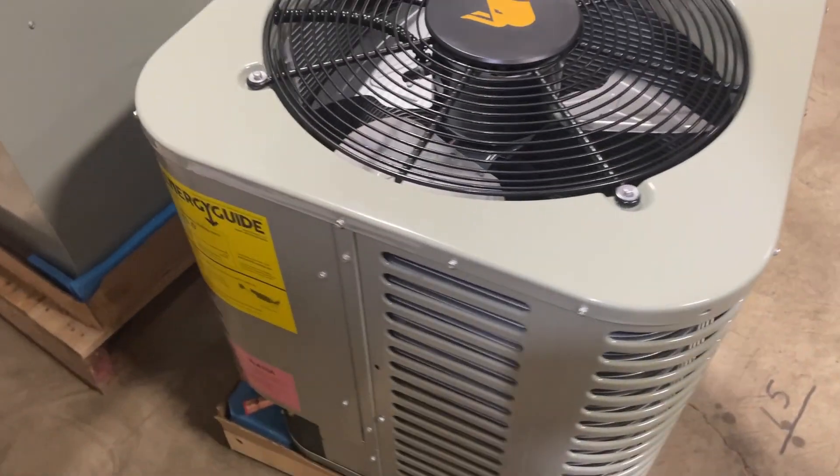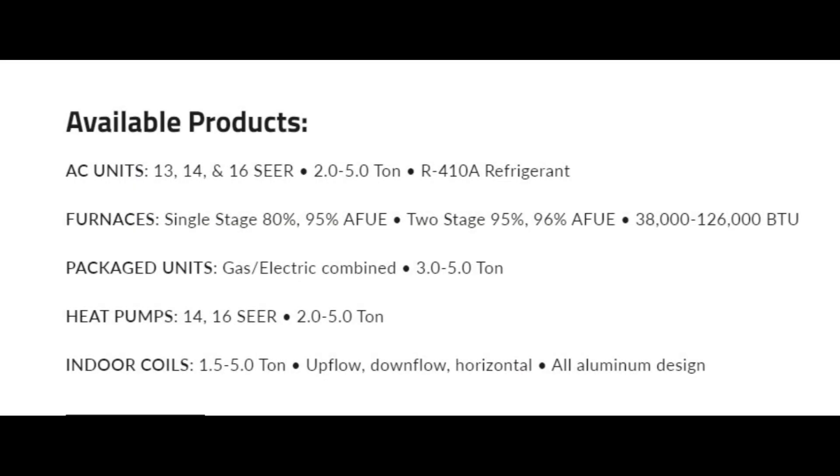This is a 13-SEER, 3-ton condenser by Oxbox. Radiant Energy Systems is carrying 13, 14, and 16-SEER condensers from 1.5 to 5 tons. We also have heat pumps and air handlers available up to 5 tons.